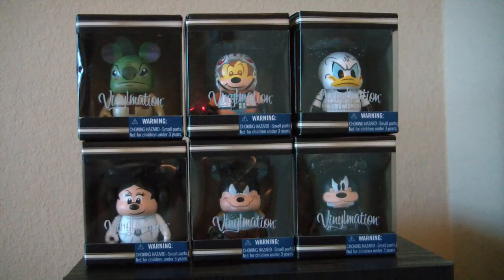This is MrClown01. Today we're looking at the set of Disney characters as Star Wars characters. It's a Vinylmation series.